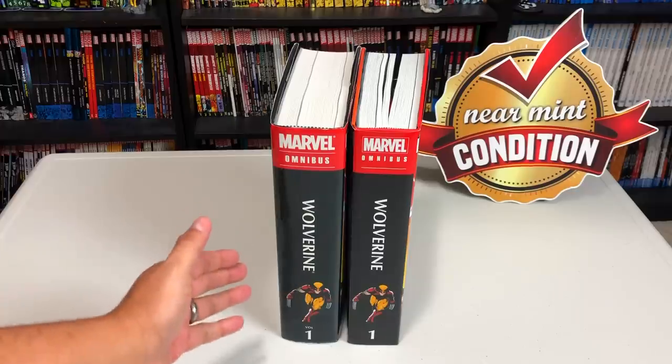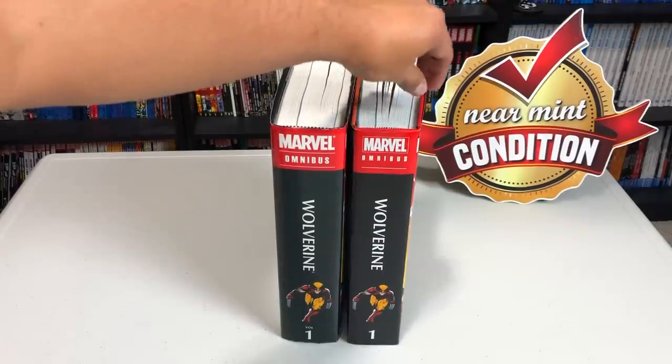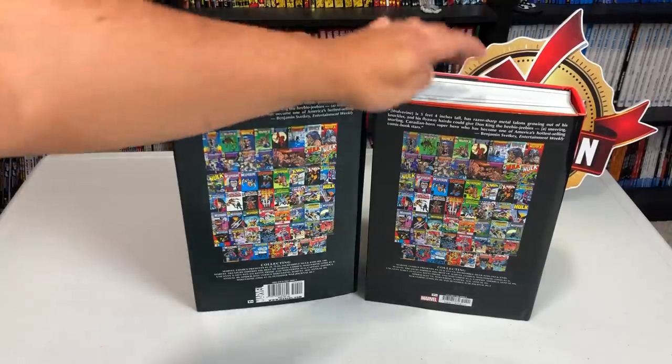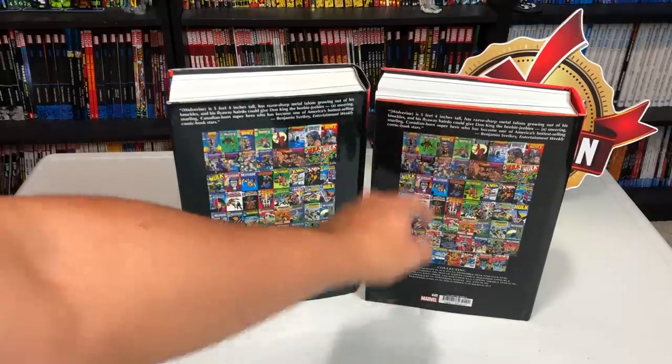Here are the spines — you have the original printing and the new printing. The new printing is of course thinner because of the binding and the paper, which we'll look at in a little bit. The new printing has a different ISBN, and the Marvel logo is positioned differently. Actually, the font they use is a little bit different too.